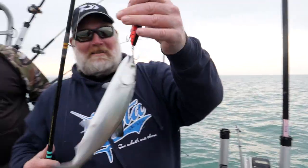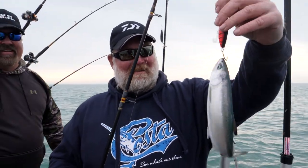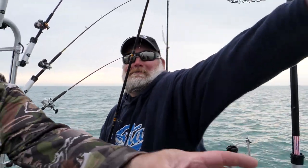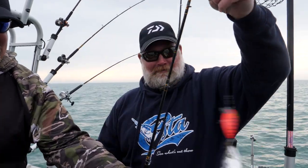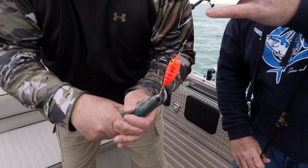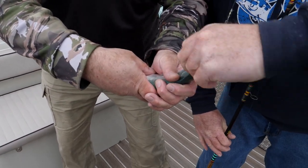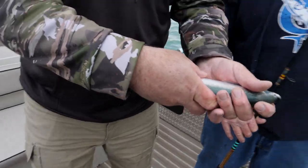Catching the day right there — going to have to hold that one really close to the camera. We've got a little coho. Let's try to get the hooks out of them and get him back in the water. There we go, put that back.